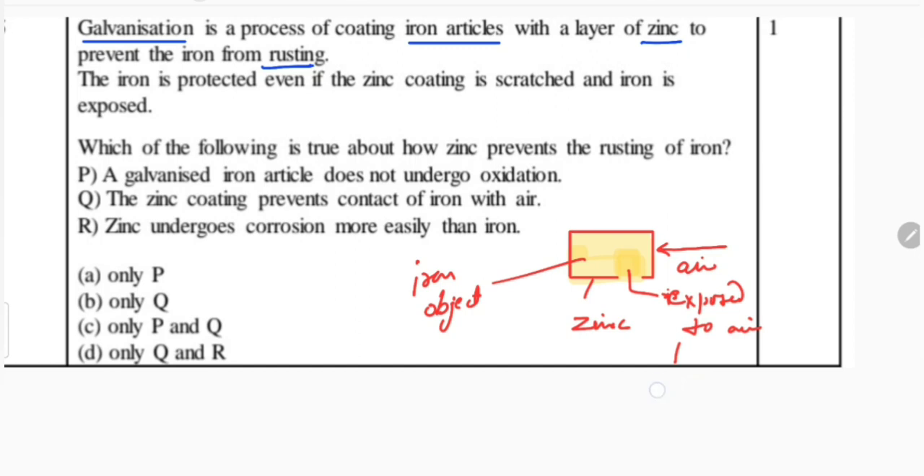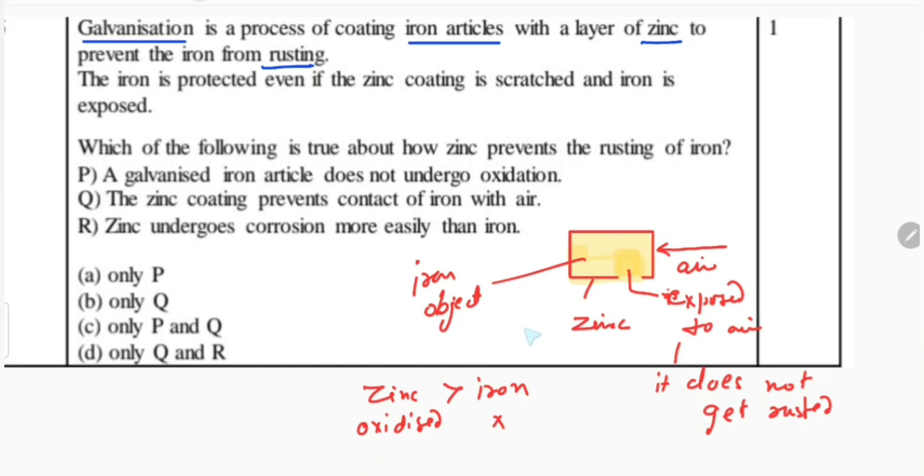But even then it does not get rusted. So how does it happen? Because zinc is more reactive than iron. When zinc is more reactive than iron, zinc gets oxidized when it is exposed to air, not the iron. So iron remains protected.